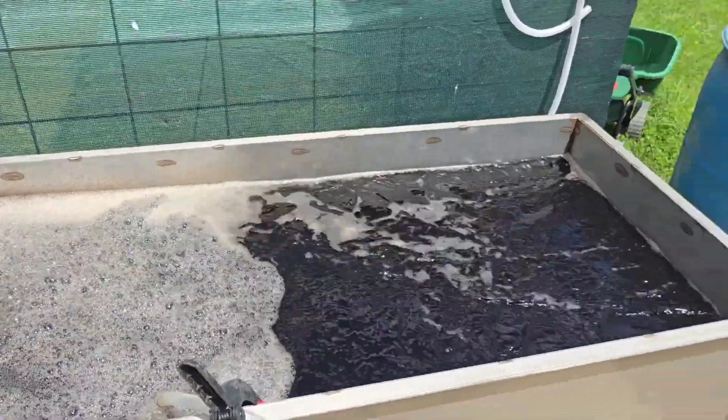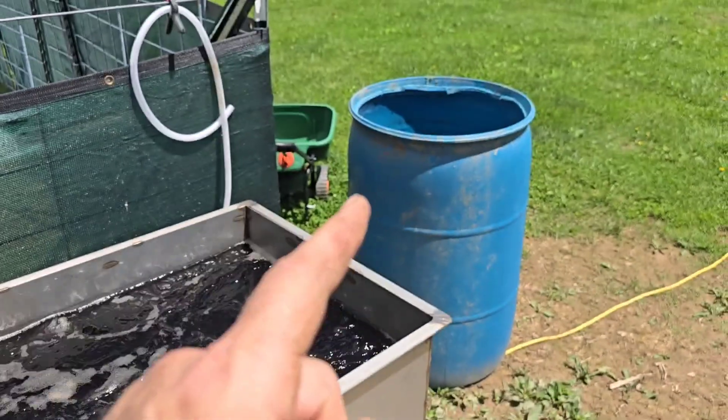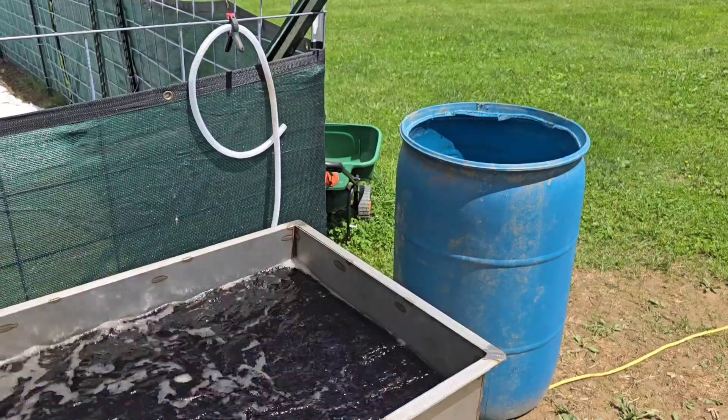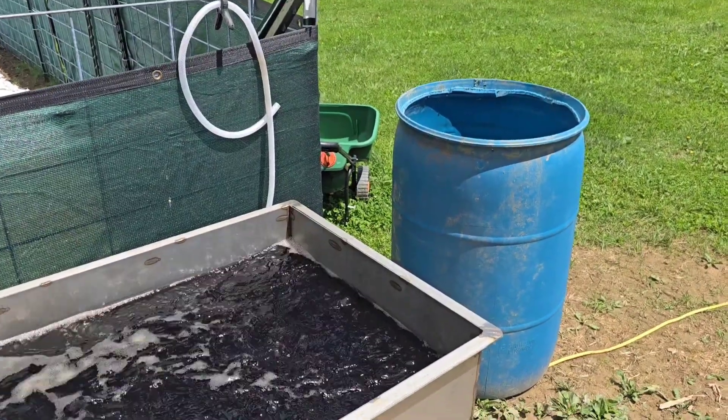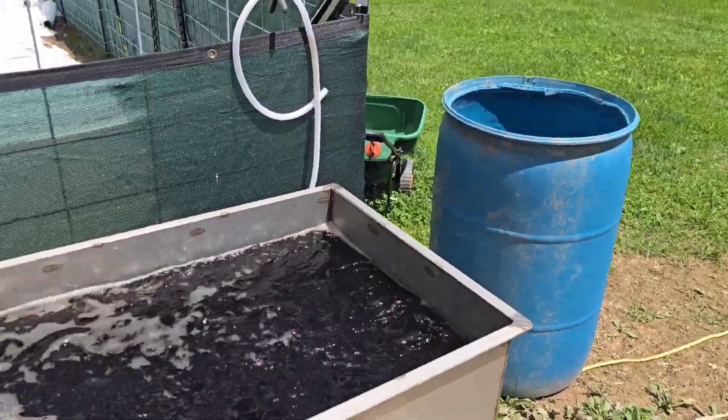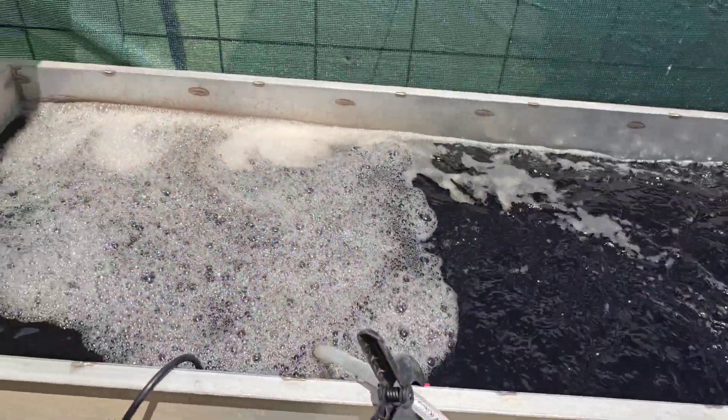I did mix a barrel of feed the other day and tried to use an aero mixer to pump it out through a garden hose, and I was not real thrilled with the pumping capabilities. But as far as mixing goes, it was amazing.